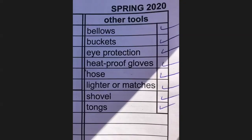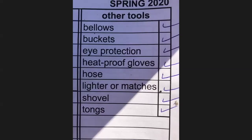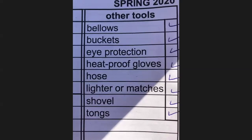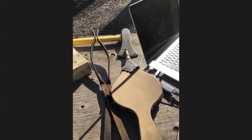I'm going to start going through the list of things you guys need to have. I've got the bellows that I use in my fireplace — sometimes it's just hard to get the fire going. Buckets will contain different things: hay, sawdust, water. Eye protection — we always want to have eye protection — heat-proof gloves if you have them, a hose with water, lighter or matches, a shovel, and tongs. I have my bellows, fire starters, striker, lighter. I do have an axe that is not on the list — Susan, can you add that to the list.